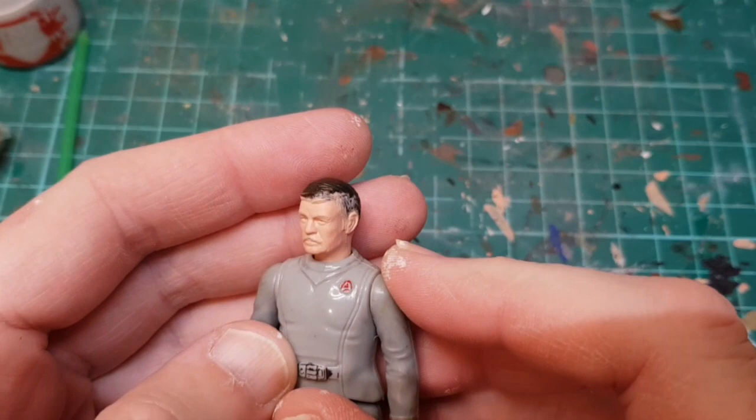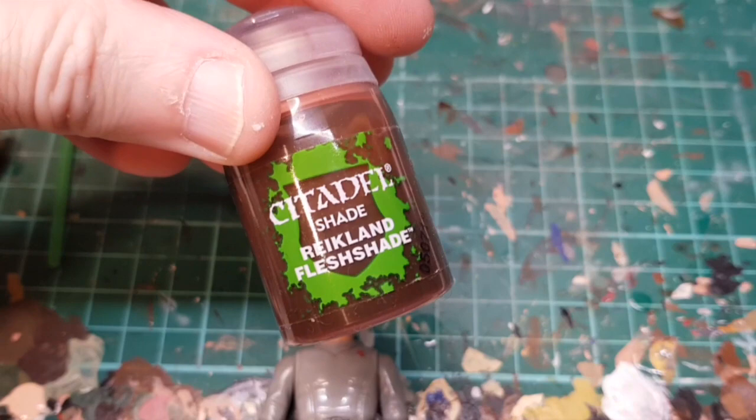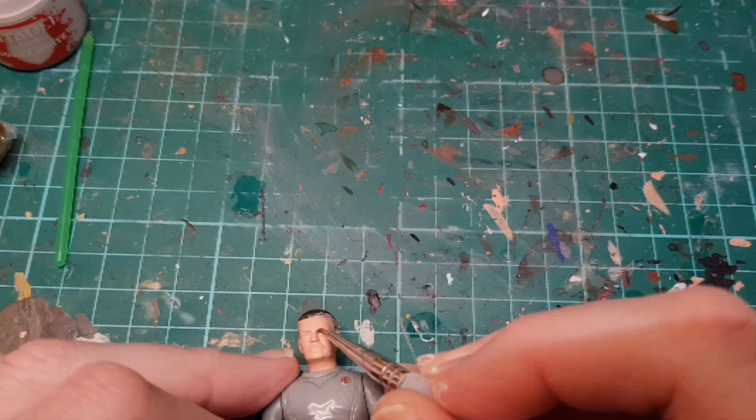I've put a couple of coats on — you can see it's actually a pretty good likeness of James Doohan. It's not great from front on but certainly from a three-quarter view. What we're going to do now is use my normal shading material, which is Reikland Fleshshade — I'm going to use that and just run that in.